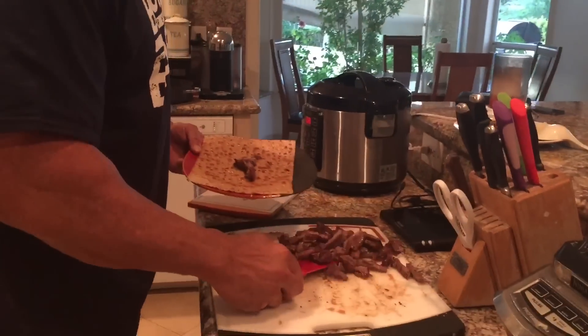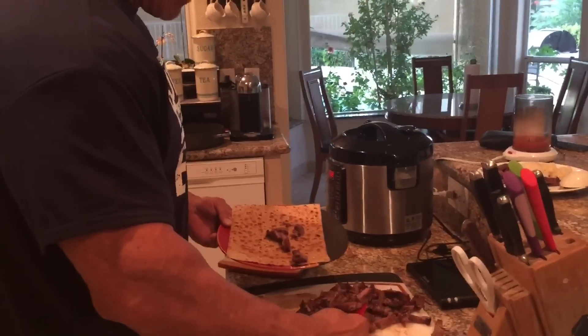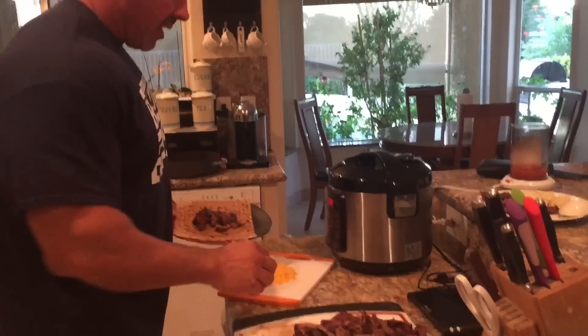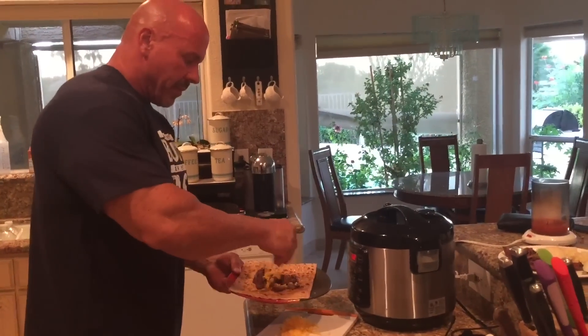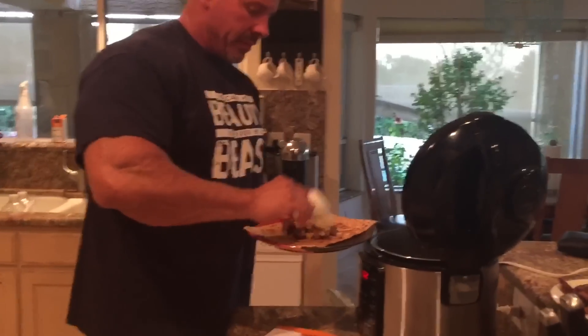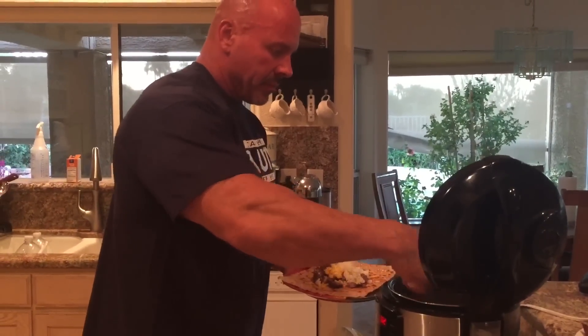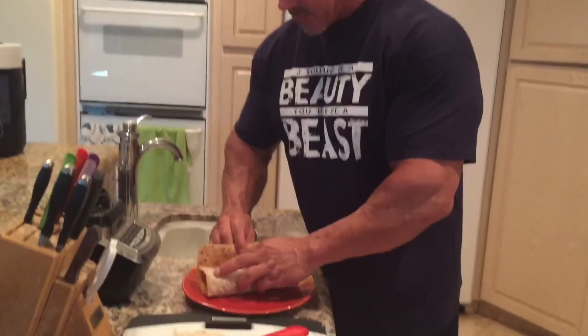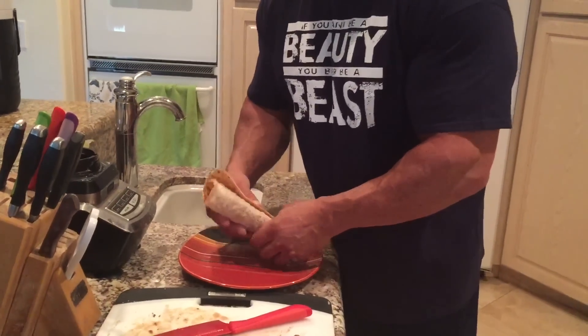I'll take that over, plate up some steak, throw some steak on there, add some cheese, a little bit of rice — and you've got a burrito. It's a beautiful thing. And there you have it — another Rhino's Meals in a Minute.